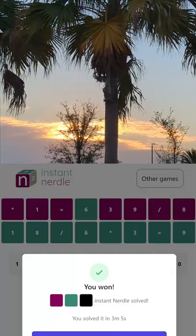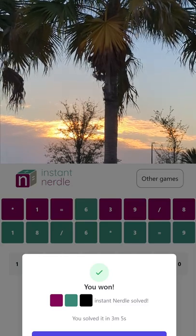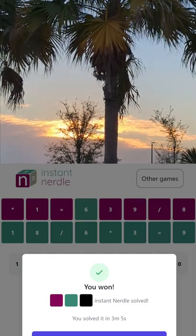There we go — solved in three minutes and five seconds. That's my first time trying an instant nurdle. Pretty cool! Let me know what you think of instant nurdle and if you'd like to see more of these in the future.